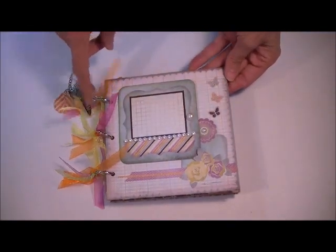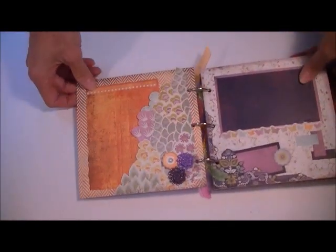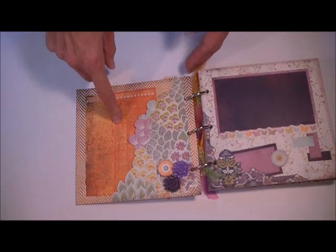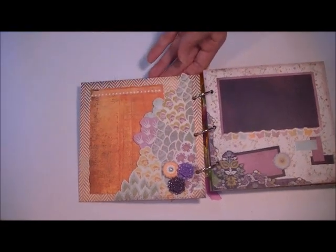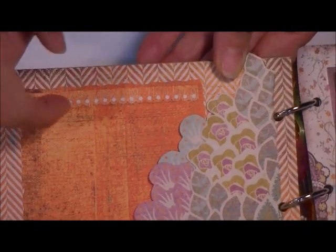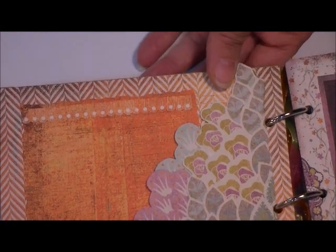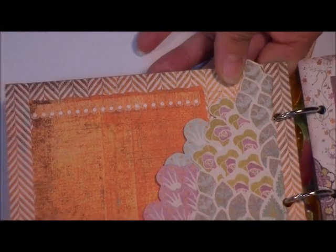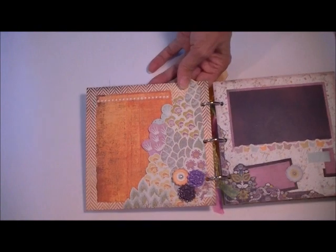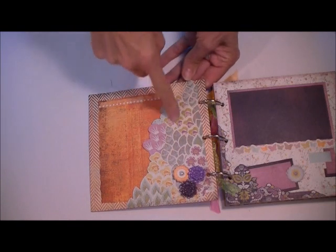Ink the edges with the Picked Raspberry distress ink pad. Now on this page, what I've done is I've created a little photo spot here. This is some of the design paper, and then this little edge — I'll zoom in to show you — at the bottom of your 12x12 paper, there's always those little scalloped borders that are down there. I never throw those away. So I fussy cut out the bottom little scallop piece and added that to the top of this page.